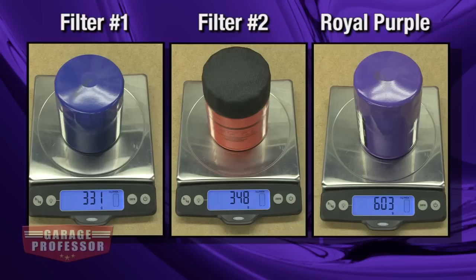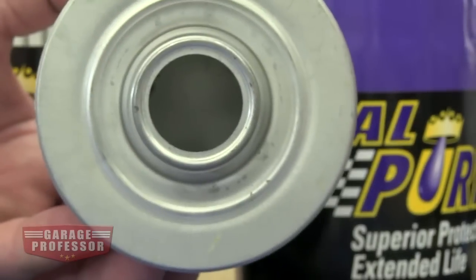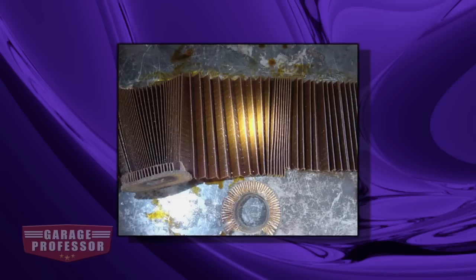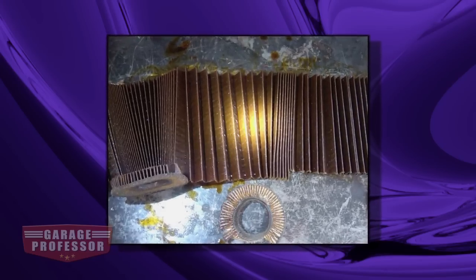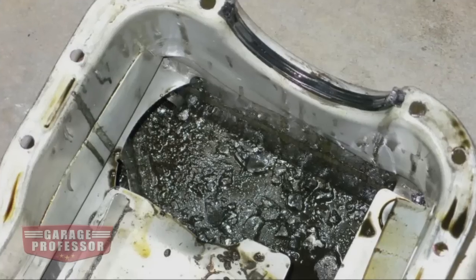Price is often an indication of quality. This is the bypass valve. The bypass valve is needed if the filter gets clogged. Conventional filter media has been known to collapse after as little as 3,000 miles, pouring contaminants directly into the engine.